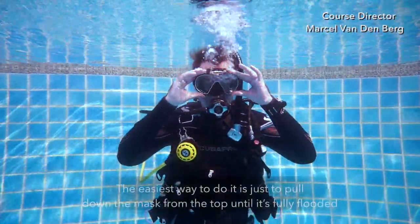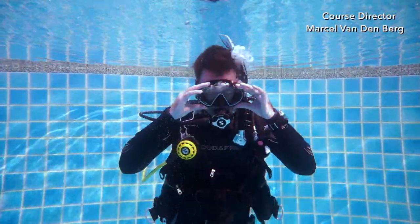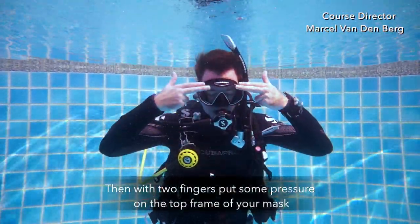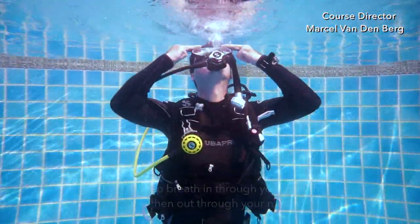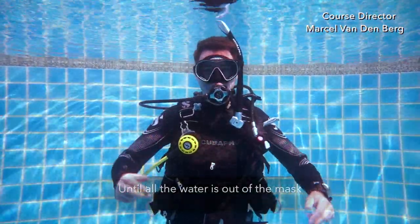To clear a flooded mask, start by flooding your mask — the easiest way is to pull down your mask from the top until it's fully flooded. Then with two fingers, put some pressure at the top frame of your mask. Take a deep breath into your mouth and then exhale out through your nose while looking up, until all the water is out of the mask.